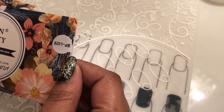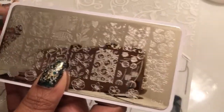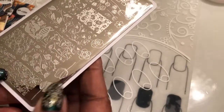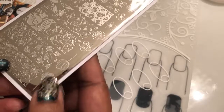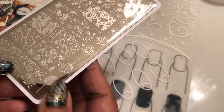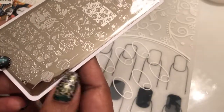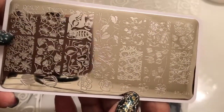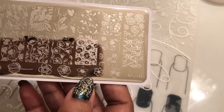And then the last one I have is the Born Pretty 29. I did get it — it does have the tulips! And this is a reverse of the two, so you can do layering with this one. Really excited about this plate because I like the flowers and stuff.